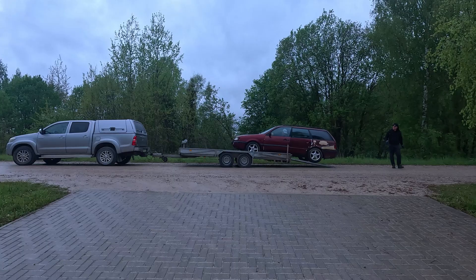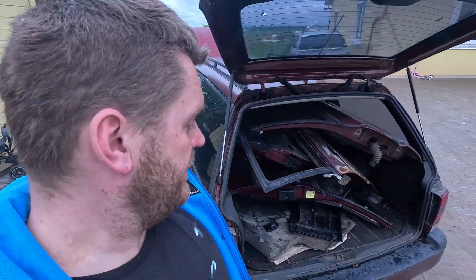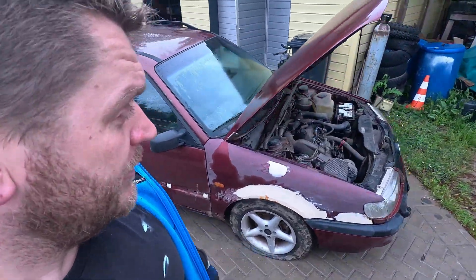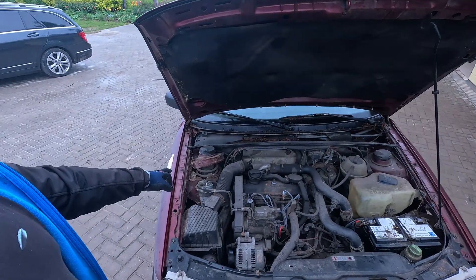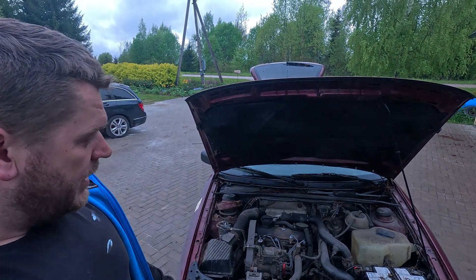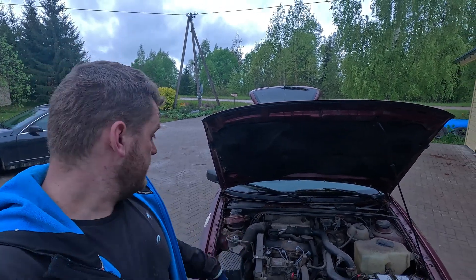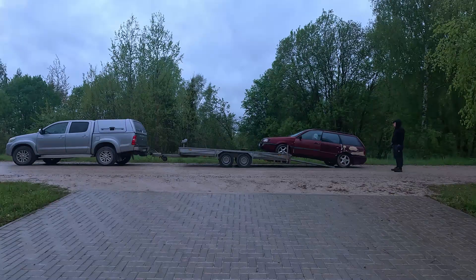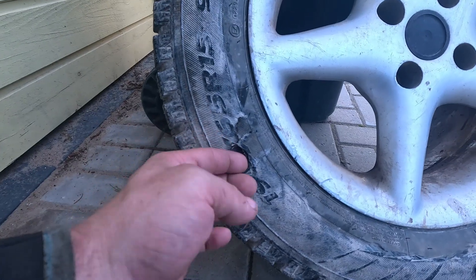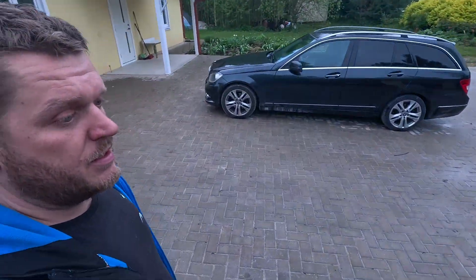A new car — the reason I bought it was obviously the engine. It was staying at my mom's house; otherwise it starts, drives, and brakes fine. When unloading the vehicle I busted a tire, but there's a spare in the hood.